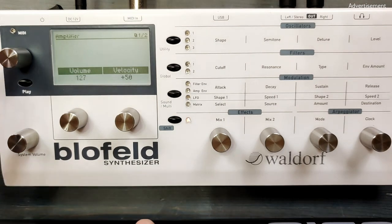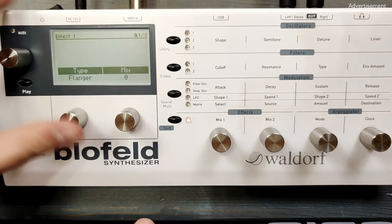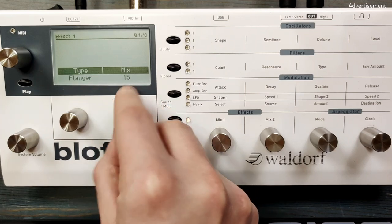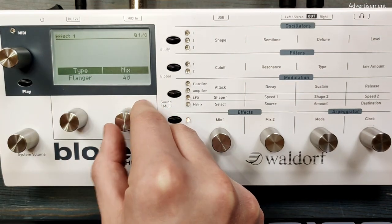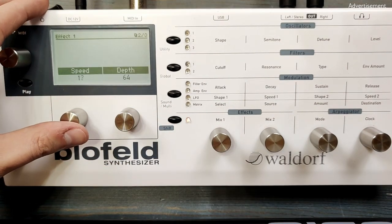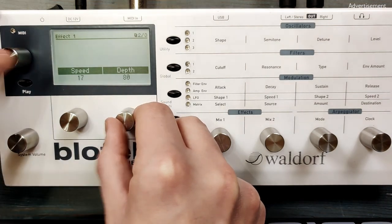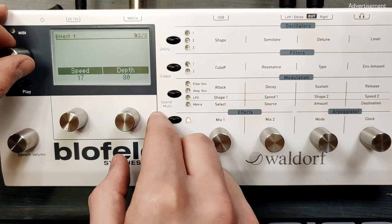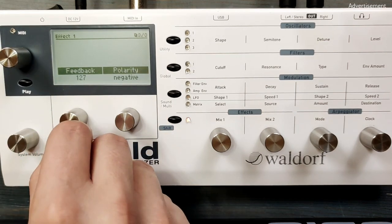Finally we can apply some flanger on this patch. Let's go to effect slot 1, adjust the flanger to a mix setting of 40, decrease the speed a bit, decrease the depth to let's say 80 or so, and of course reduce the feedback to make it less aggressive.